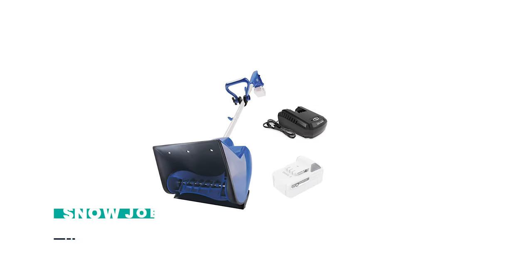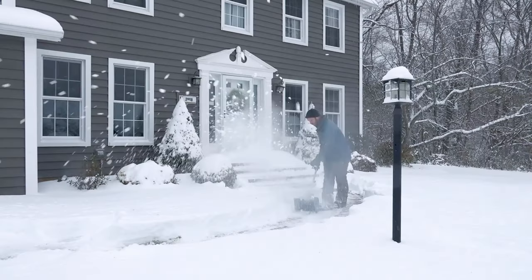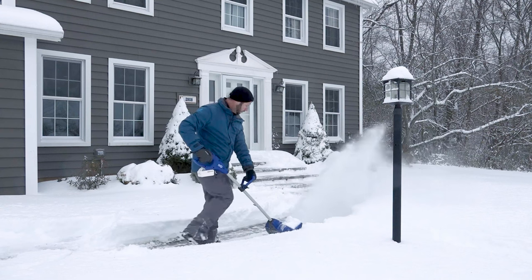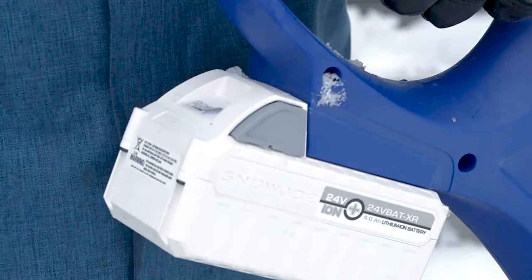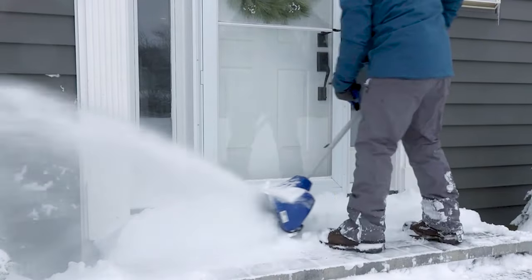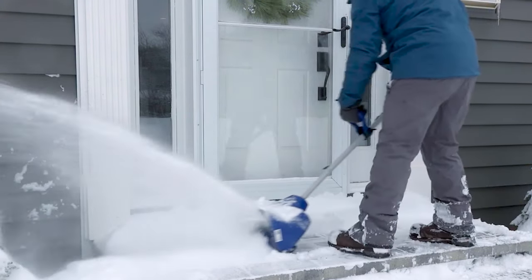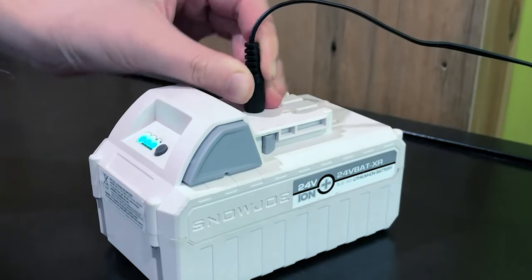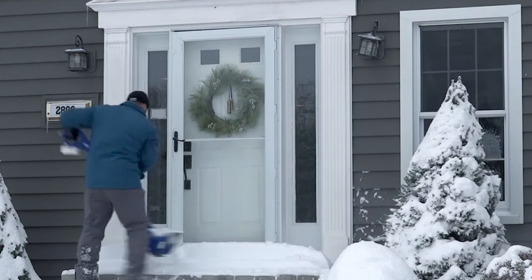Number 5: Snow Joe 24V SS11XR, 24V 11-inch 5A Cordless Snow Shovel — the most powerful portable snow blower. The 24-volt battery SS11XR can run for 27 minutes when fully charged, thanks to Snow Joe's patented ION Plus 24-volt lithium-ion battery system. This lets you quickly clear snow from your porch, patio, steps, sidewalk, and other places.